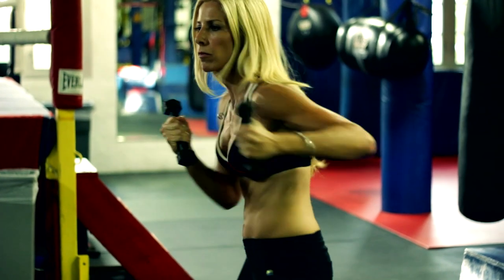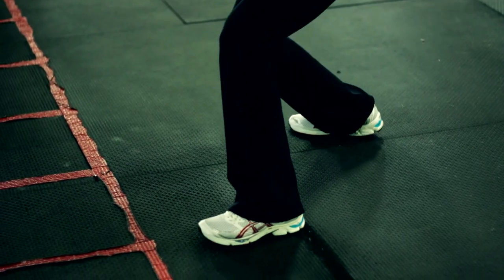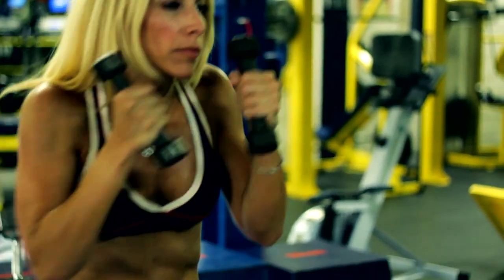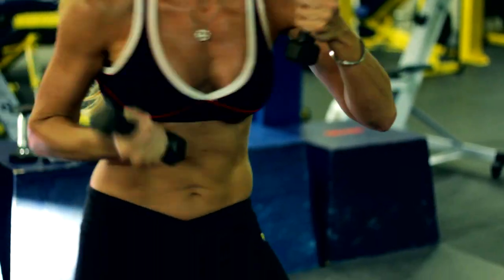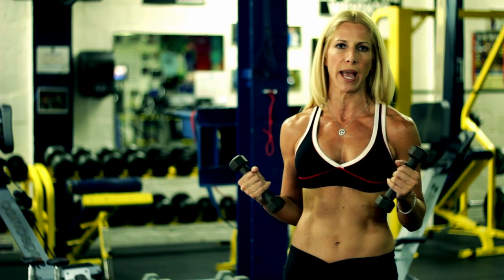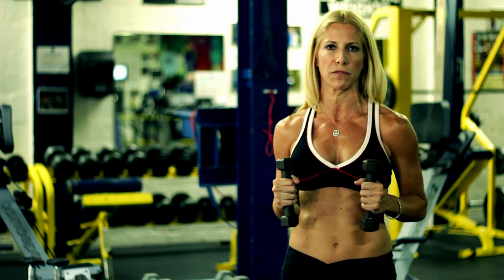You can vary the rest — sometimes 30 seconds in between, sometimes a minute. Sometimes do seven rounds, ten rounds, or twelve rounds. Push yourself and you want to do as many different boxing combinations and shadow boxing as you can to work your upper body and your arms fully.